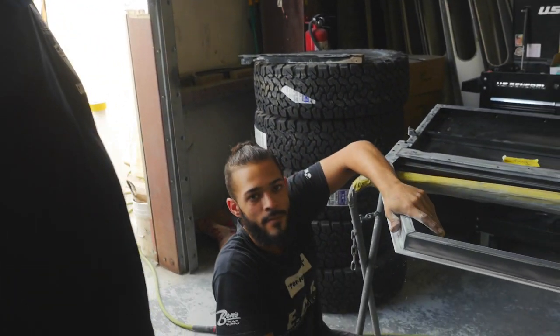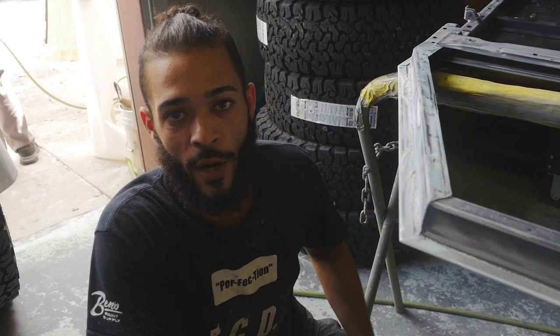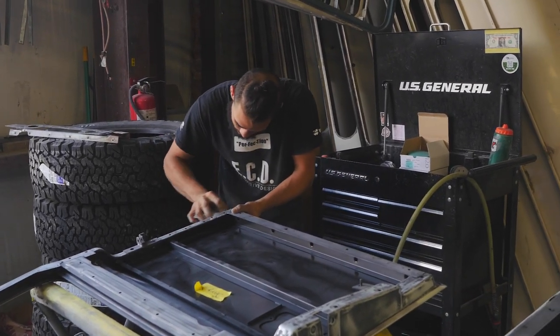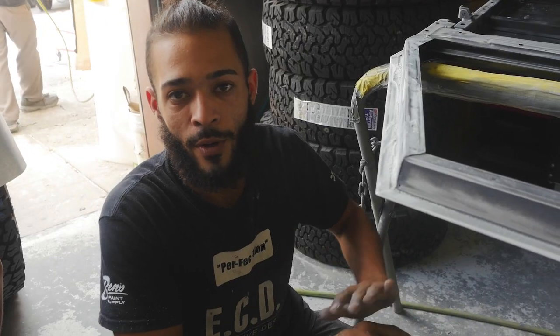This is Matt and he's going to tell you about his role at ECD. Basically every day I come here I have a list of parts that I already have to get prepped for paint. I analyze those parts, check if there's any damage or imperfections and then I do my work, check the damage and then send it to paint. After it's primed, we'll block the primer, sand it for paint and then get it nice and finished so that it's nice and shiny.